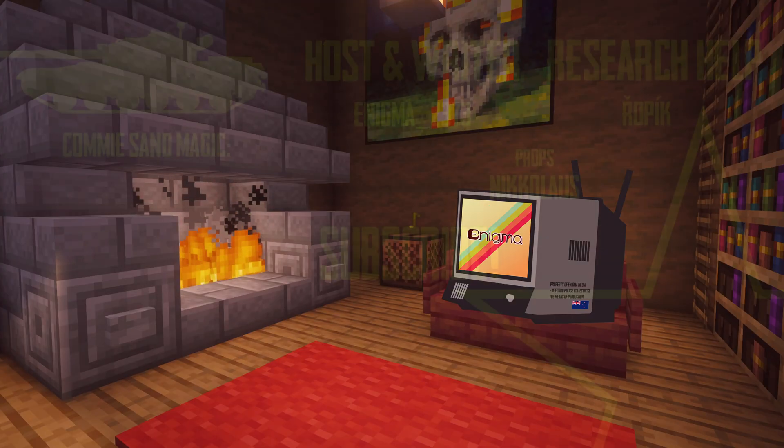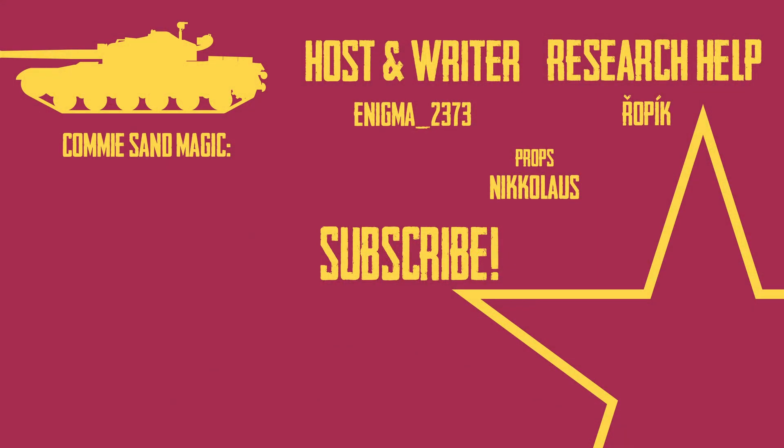Anyway, thanks for watching the video and I hope you enjoyed it as much as I did making it. Remember to like and subscribe — I've got a lot more content planned and there's also a secret collab in the works. I've also got a Discord server that I'd love for you to join. I put the sources for this video in the description, so go check them out. Bye bye!